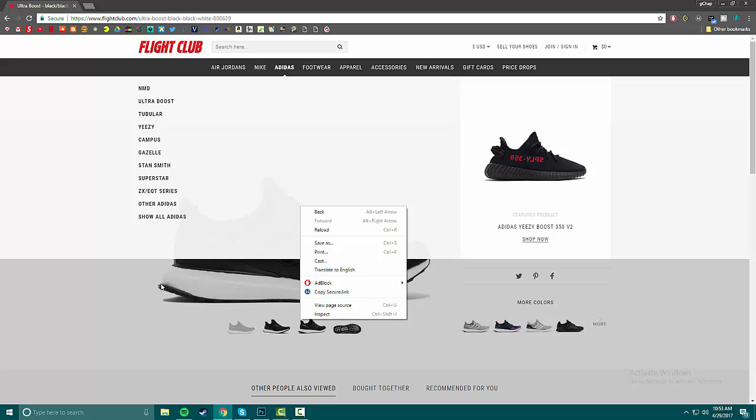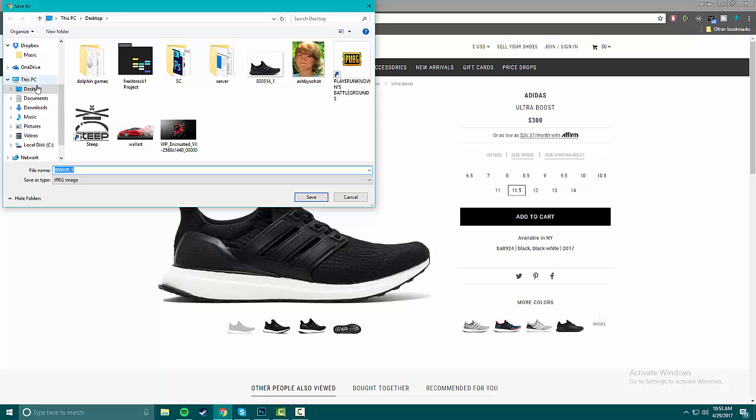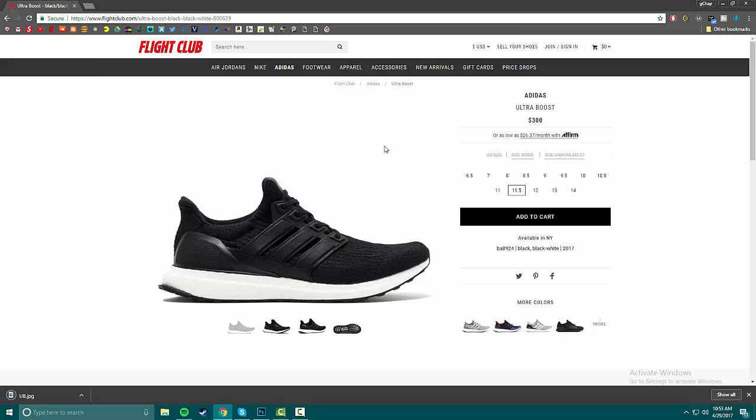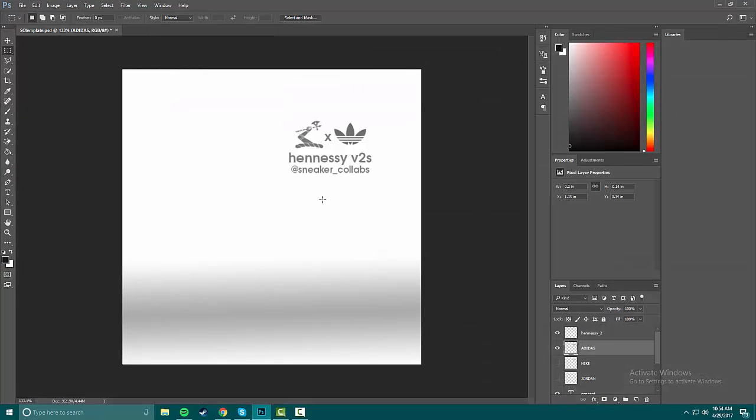We're gonna save the image as — because if you drag it to your desktop it's not going to be as good as a picture. Let's save and download that. Now we're gonna open up Photoshop. I've left over my template that has all the different companies on it — I was working on that Hennessy V2, go check that out and give it a like.